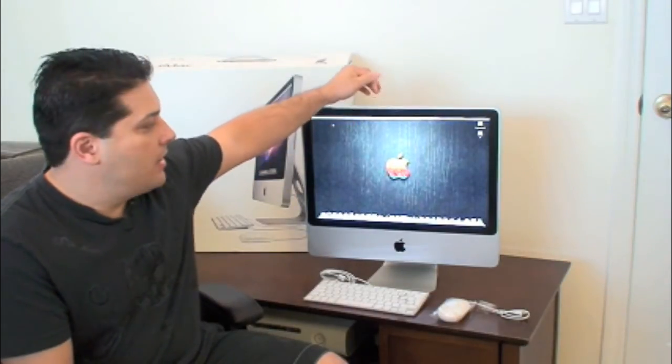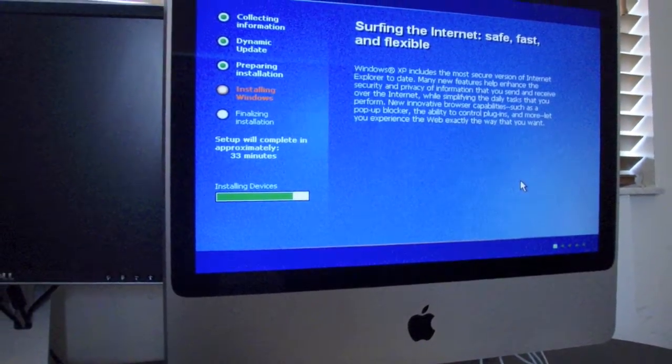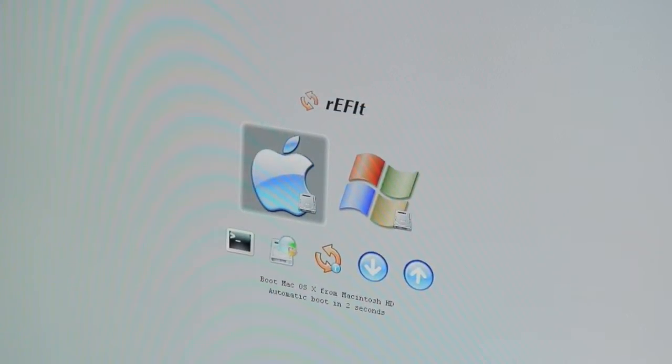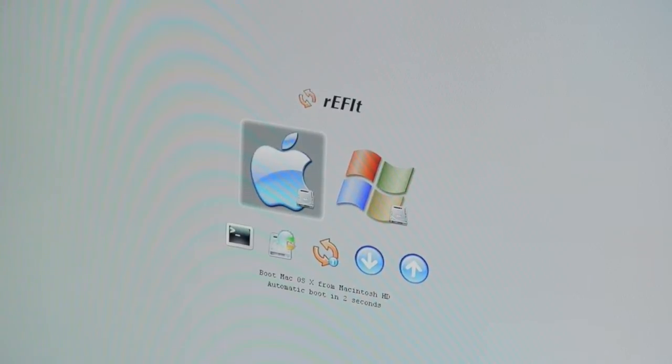One last thing I wanted to mention: if you use Boot Camp, which is built into the macOS X operating system, to partition your drive and install a second operating system — say, Windows XP on the other partition — there is a program that allows you to install it on the Mac. It creates a menu for you so it's easy to boot up. When you boot up the computer, it will give you a menu where you'll be able to choose macOS X or Windows every time you boot up, and you can set which one you want by default.